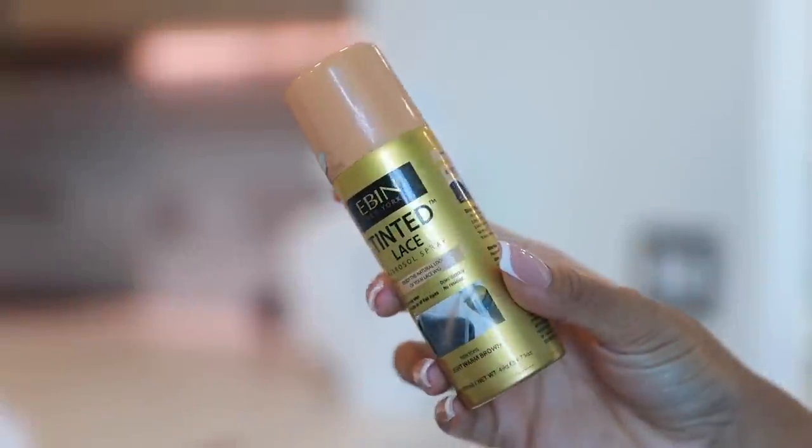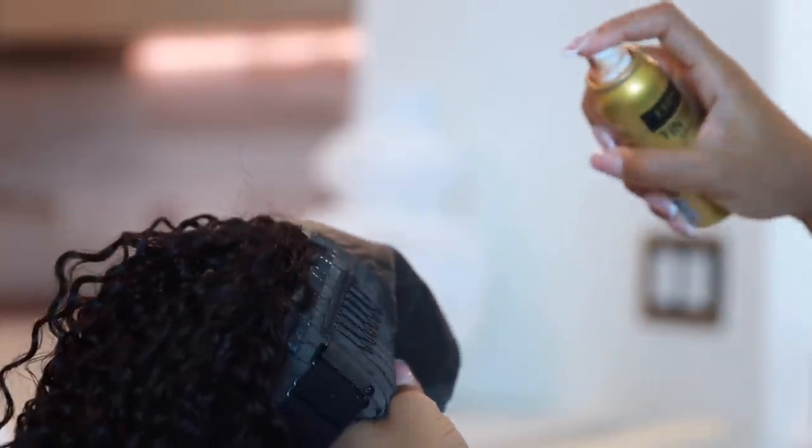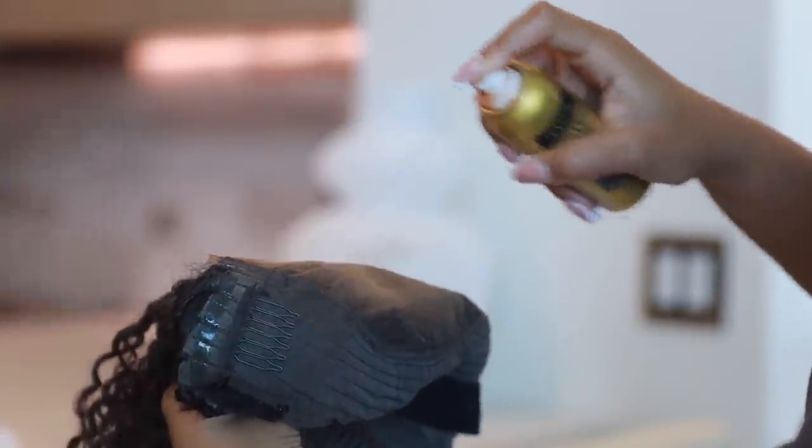I'm going to take some tinted lace spray from Ebon in the color medium and start spraying that on the closure. A little bit goes a long way. I wasn't paying attention and I decided to soak the whole thing, but it's really not necessary — I ended up spraying too much. Just a little spritz is fine. Spray it and once you're done, you're ready to put on the wig.